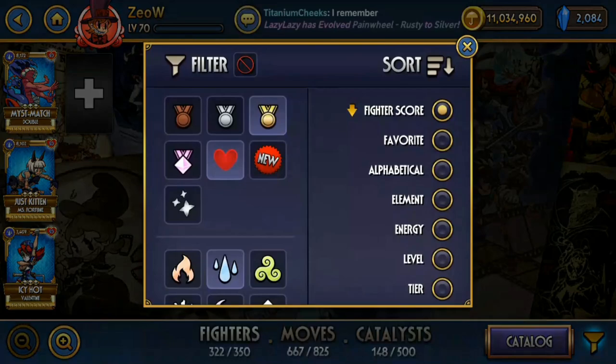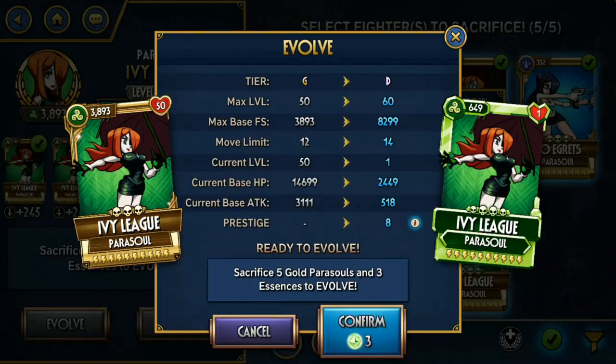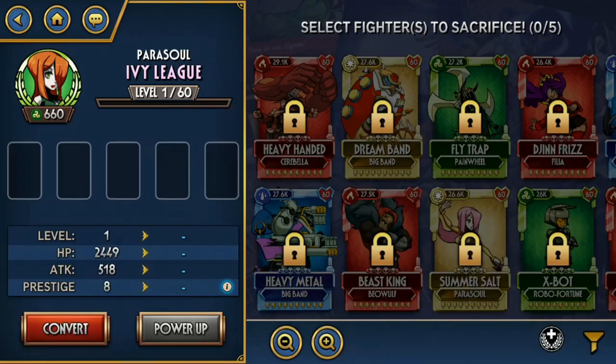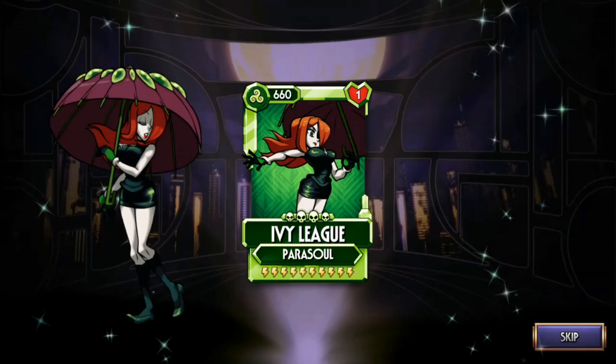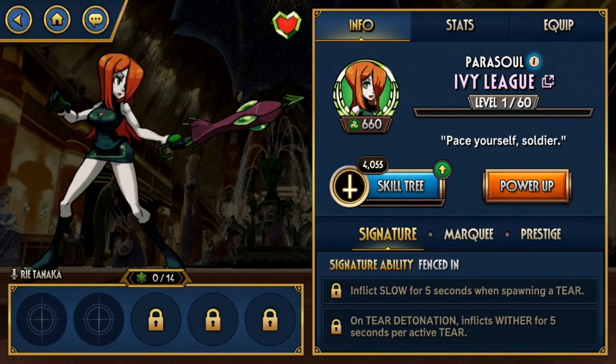Ivy League — so Ivy League I haven't really used her that much. She plays slightly differently than other Parasols because she wants to explode tears. I kind of compare her with Noah Gretz and I find Noah Gretz slightly better. But Ivy League still does something unique — she can inflict Slow and Wither to get rid of Blockbusters. I don't find her that great though.